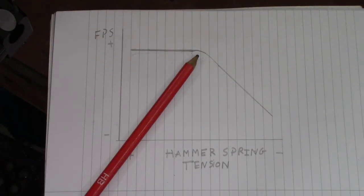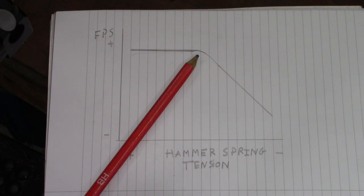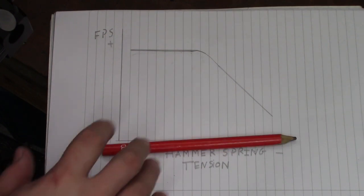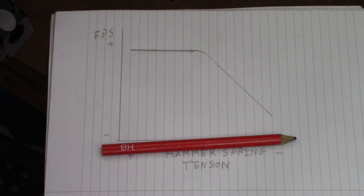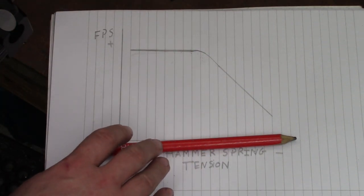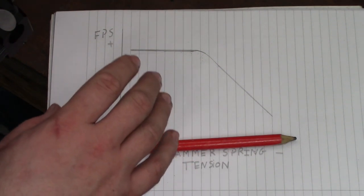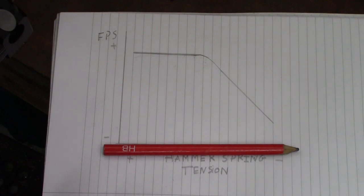On this side of the graph is the down slope — what you'd typically expect from a regulated PCP air rifle. The less hammer spring tension, the lower the feet per second. We're interested in this point here: the knee of the curve. Tuning within the knee produces the best results for this style of regulated PCP tuning. The graph isn't drawn to scale — it's purely for demonstration — but the basics are there: we're looking for the plateau and the knee.